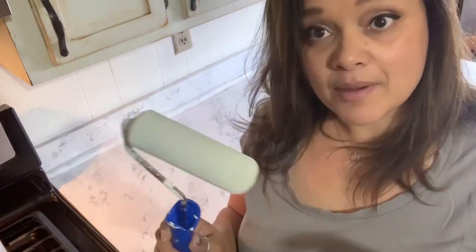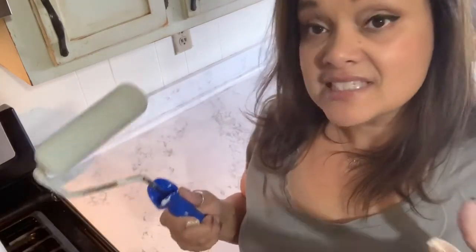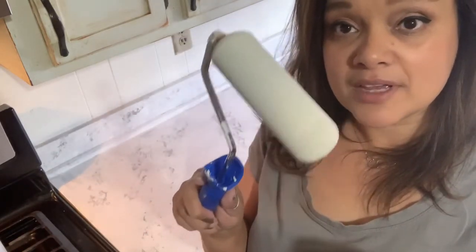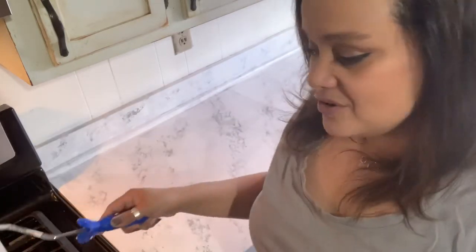I'll put some saran wrap on the brush so it stays nice and moist and I can reuse it. I definitely want to do that because Big Top is a hardener and sealer — I don't want to seal my brush. I still have a lot of good stuff left in there, so I'm going to seal it up and then go for coat two in 30 minutes.